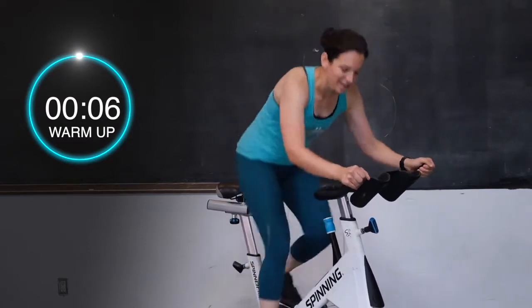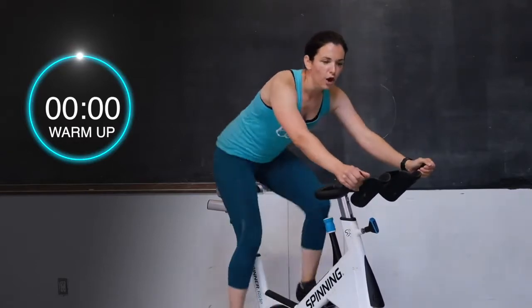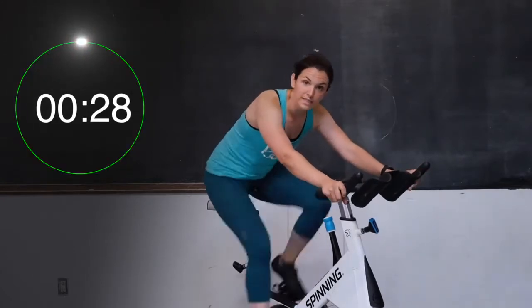Almost there, you guys. Four, three, two, and one — our warm-up is done. You have a little 10-second break right here. We're going into six rounds of a sprint. You want to have a little bit of tension under those heels, shoulders down and back. 30 seconds of work. Let's go.